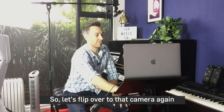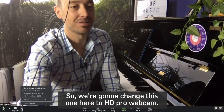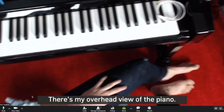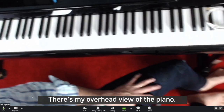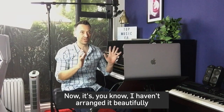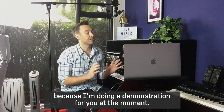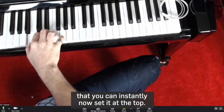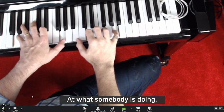Let's flip over to that camera again and see how it looks. We want to change this one to HD Pro webcam. And there we go — there's my overhead view of the piano. I haven't arranged it beautifully because I'm doing a demonstration, but you can instantly see over the top at what somebody's doing.